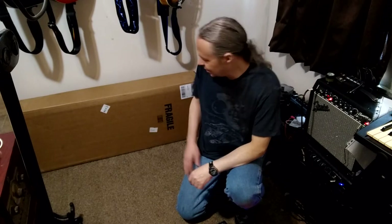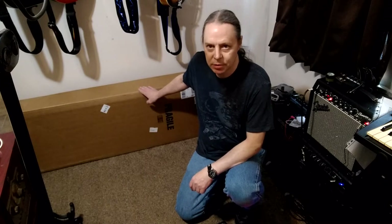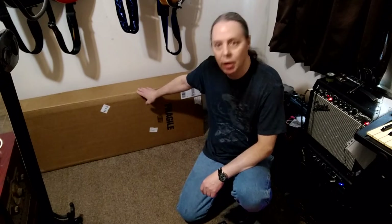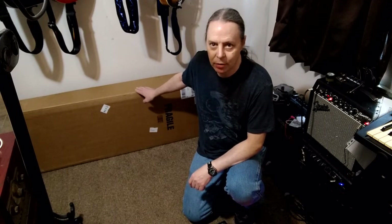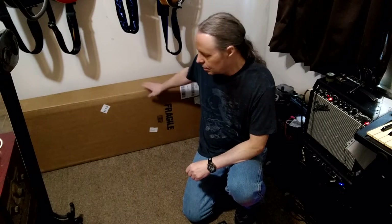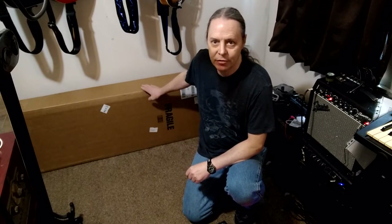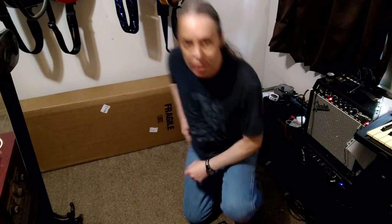Greetings and welcome to my unboxing video. Today I'm going to be unboxing an Ibanez Micro GSRM20 short scale bass that I got from Sweetwater with a gift card. I have a medical weight restriction right now, so I'm going to be doing this all on the floor, at least until after I verify the weight of this particular bass. So let's get to it.